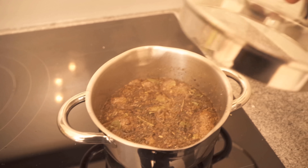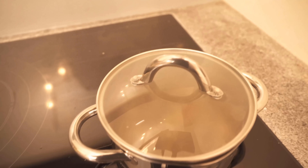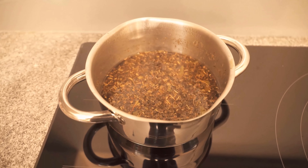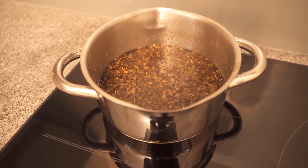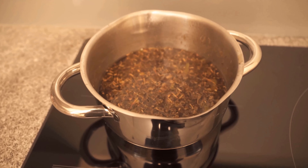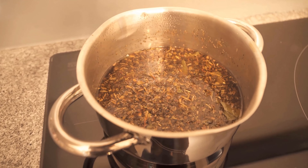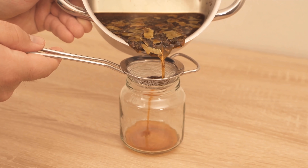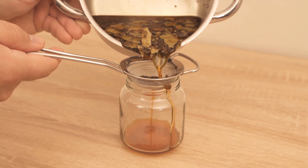When the 10 minutes are over, you can simply turn off the stove, put everything aside and now it should cool down a bit. Once it's cooled down, we want to get the bits out, because we want to have a drinkable cough syrup at the end. We tip everything through a sieve into a glass container.